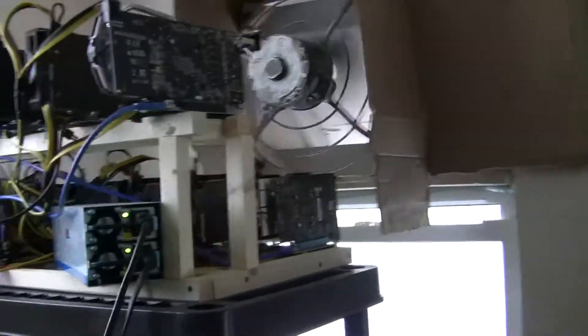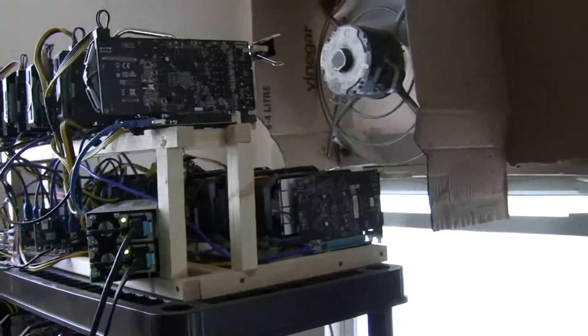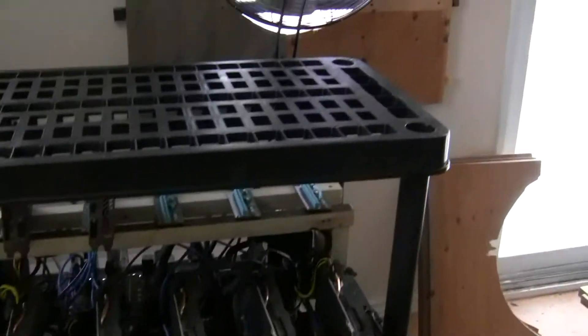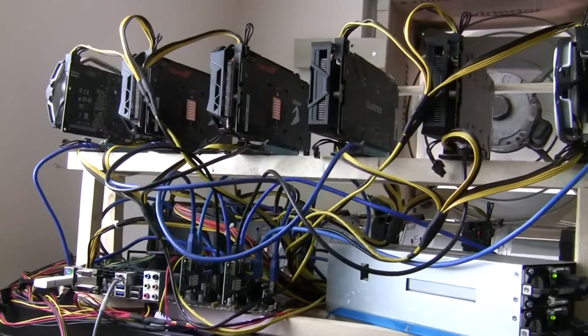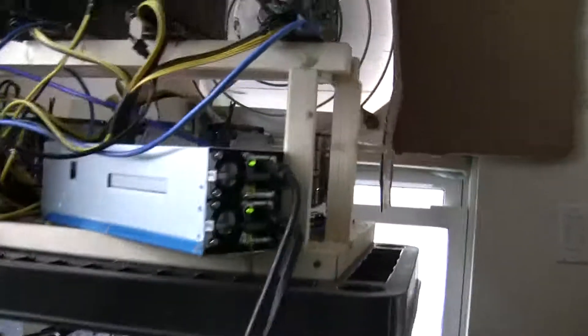So here's the power supply in action — ignore the loud noise. I used to have all four on one shelf, but I tried to move the bottom one to the second shelf. I have the fans installed; these will be exhaust fans, one exhaust fan there, and I'll try to get intake from here. The power supply does work — it reaches all 12 cards, though it's a bit of a stretch and it blocks the airflow going to the cards.